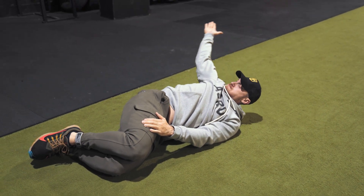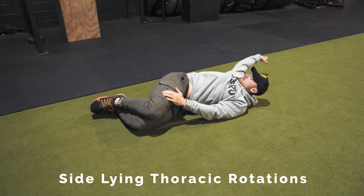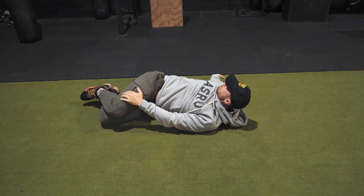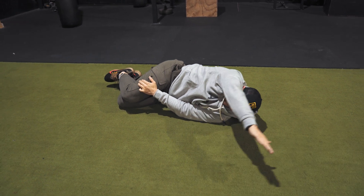Once we're done there, we're moving into the sideline thoracic rotations. Once again we're opening up the upper back, opening up the core, opening up the shoulders. This one works your upper body tremendously, so take your time. Feel those shoulders open up, feel the chest open up. This one will save you from future shoulder injuries if you do it often enough.